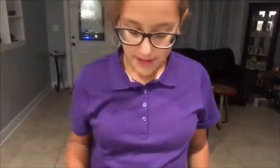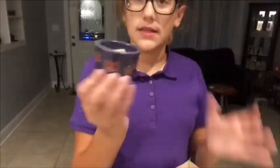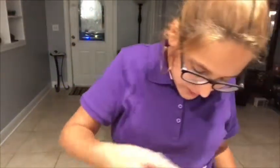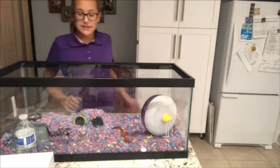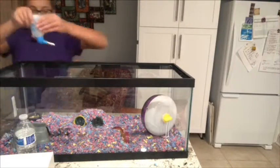I'll grab her bowl. This is what the Sunseed Special Feed looks like — I got it at Pet Supermarket. We're going to open her feed. And I'm going to add at least five sunflower seeds on top because she is obsessed with sunflower seeds. And now it is time to add her water bottle into the cage. Perfect.